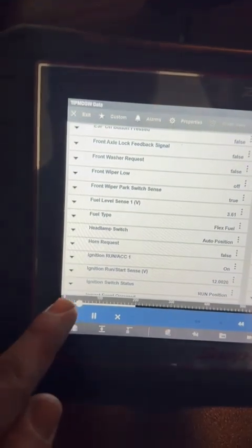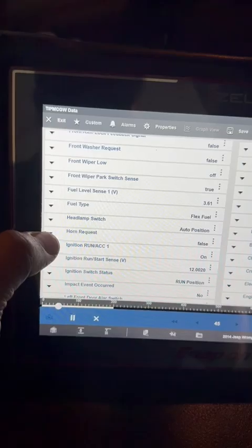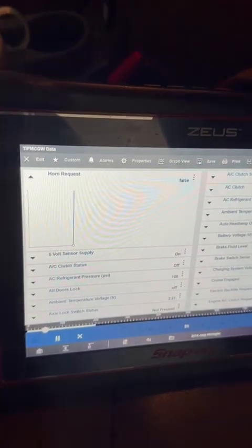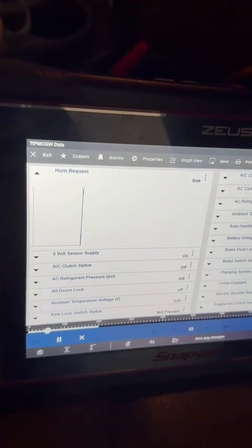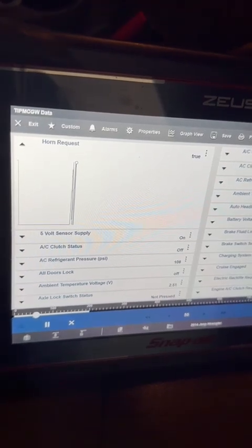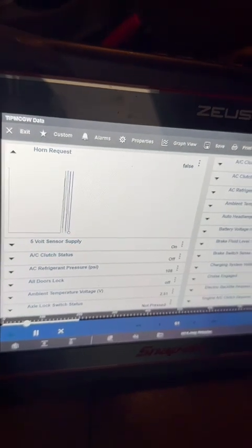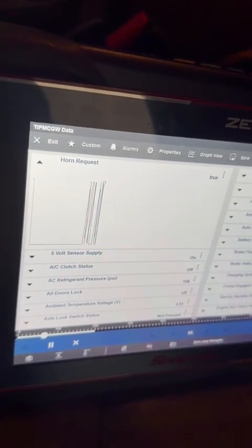Now we are here in the TIPM data. I'm going to open this up — learn my lesson. We're going to try this again. It's registering.